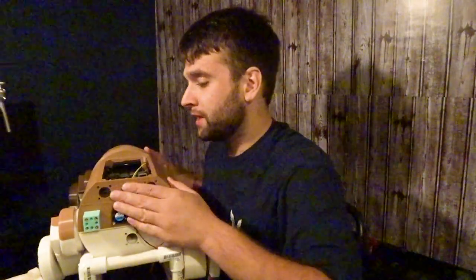Hey everyone, welcome back to Islander Robotics. I'm Will, and today we're going to be talking about what I wish I knew about step-down buck converters before I started this behemoth over here, Wolfie the Artificial Intelligence Dog.